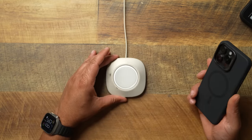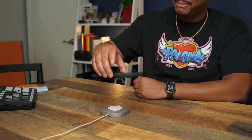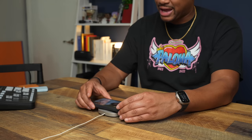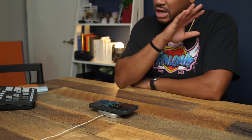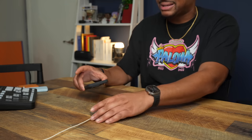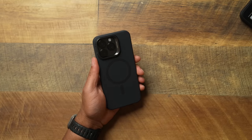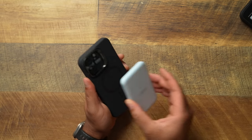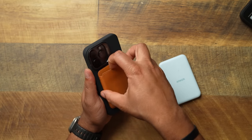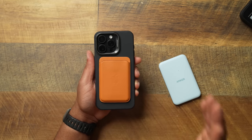Let's test out the MagSafe strength — ESR always brings it when it comes to magnets. It has a very confident magnet. You can see it really wants to pick the base up; it's one of the strongest out there. And with an external battery pack — one that's not as heavy as that base — this magnet is holding on like crazy. You can use MagSafe accessories with this case in full confidence that nothing is going to fall off.